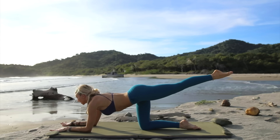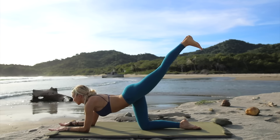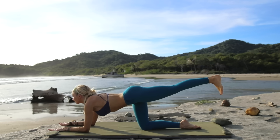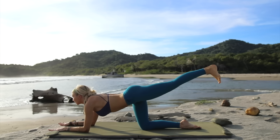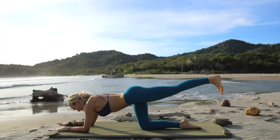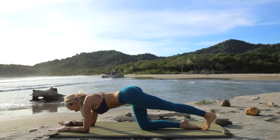Hold and center. Come on down to your elbows. Flex your back foot and just pump it up: two, three, four, five, six, seven, eight, keep going, and ten. Nine, eight, seven, six — pump it up — four, three, two, one. Point the toes, drop the leg.